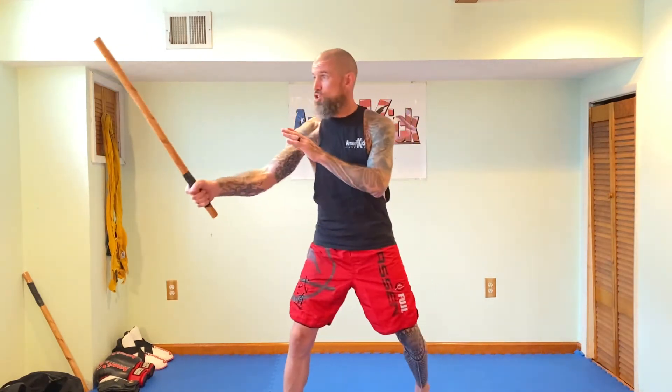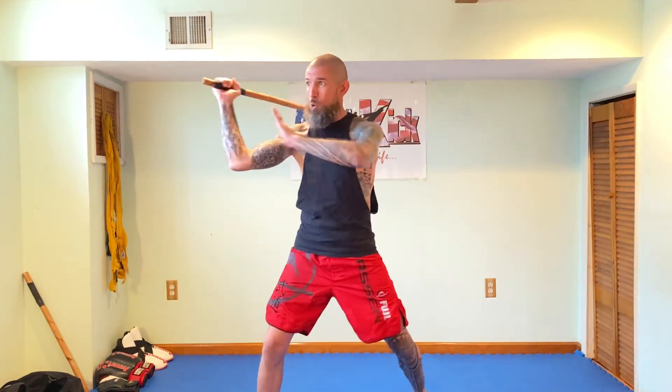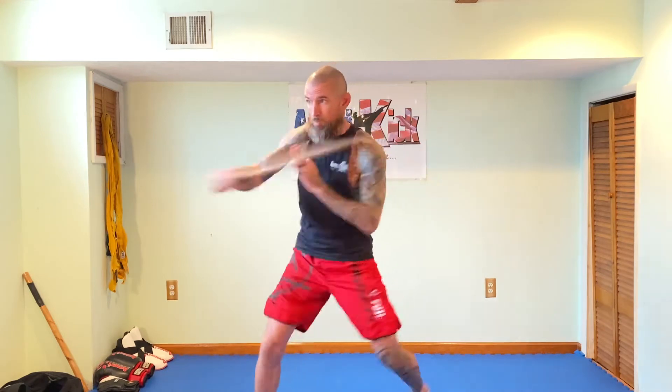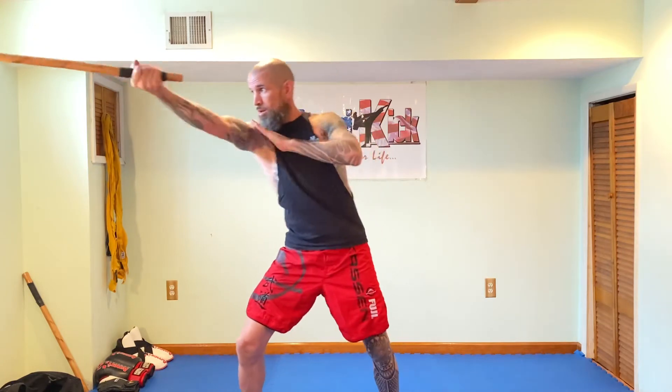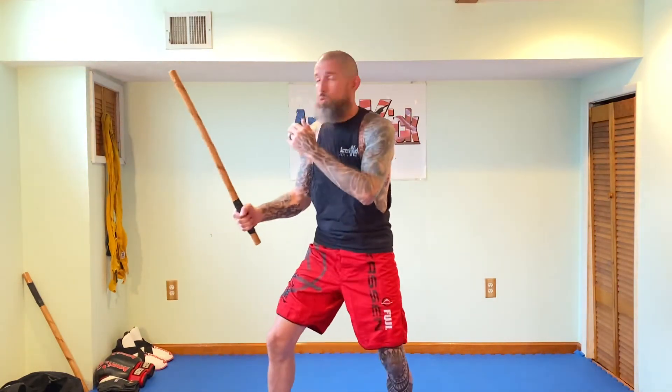I'd like to start with a quick review of your 12 basic strikes and then practice defense against number five strike. Strikes number one and two go in and out to the head. Strikes number three and four go in and out to the ribs. Strikes five, six, and seven are all stabs: five is a stab straight, six stabs down, and seven is a reverse stab down. Strikes eight and nine are a backhand and a forehand to the knees. Ten and eleven are stabs again, very similar to six and seven, but this time your stabs go straight to the eyes. And then we have strike number twelve, which goes straight down.